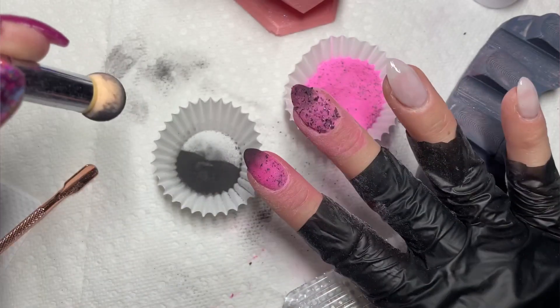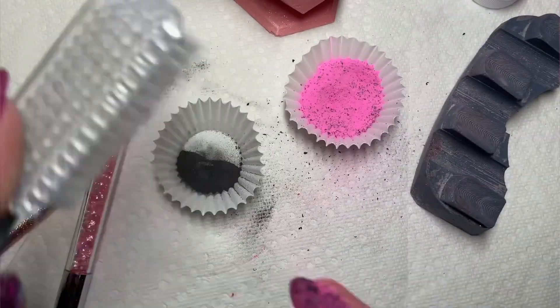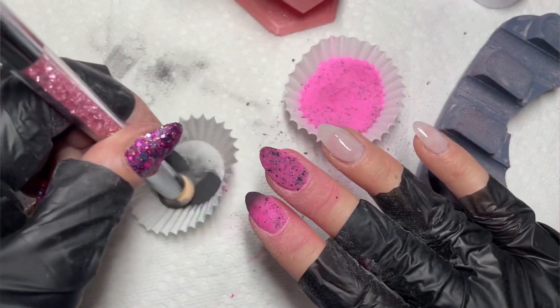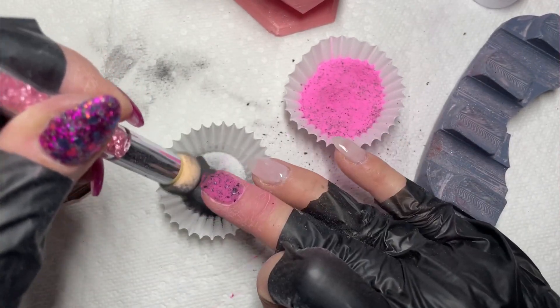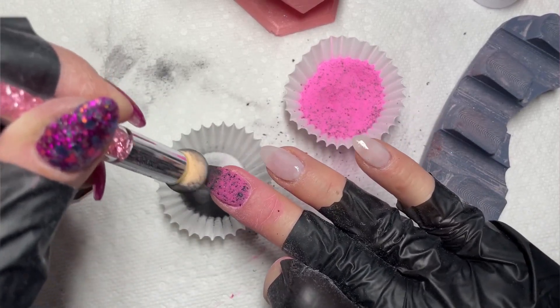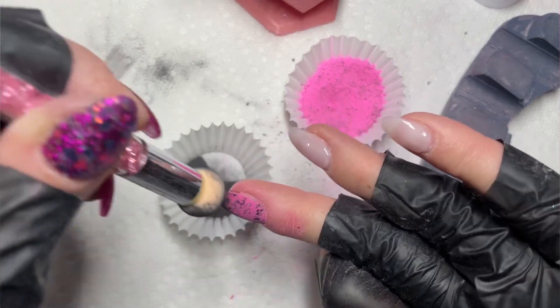That was something I learned doing dip liquids: if you're going to scrub with this little sponge, you want to make sure your nail is pretty dry before you try to scrub a dark color in, or else you'll end up bleeding your dark color into the rest of your light color. You can see comparing the pointer finger to the middle finger — there's a pretty big difference in how dark the middle finger is.